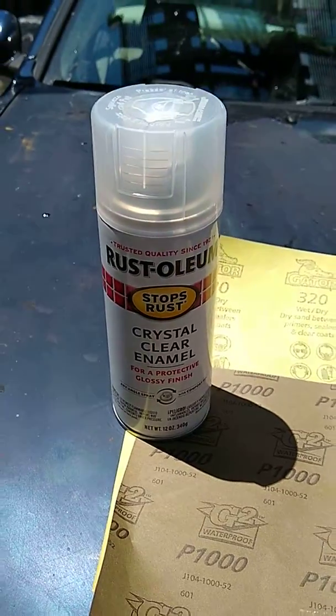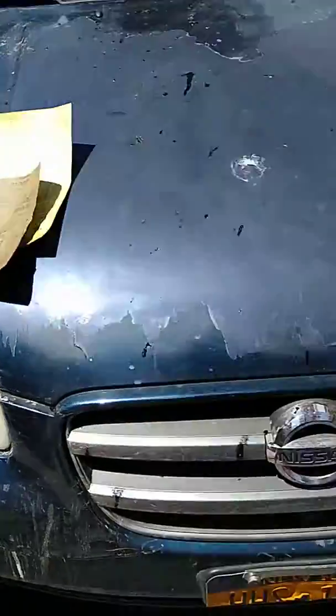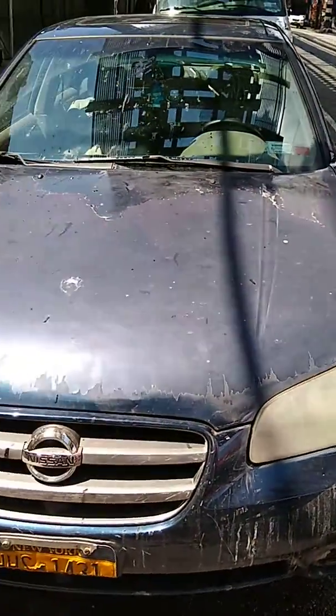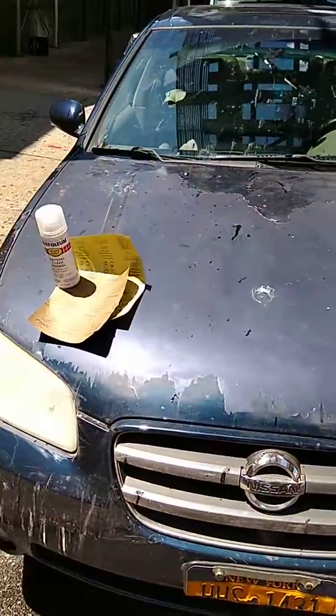This is clear coat — I also call it clear coat. So this is the first headlight, this is what it looks like. This is the second headlight. This is a 2002 Nissan Maxima. I need to wash the car, there's too much tar on it, but that's all right.